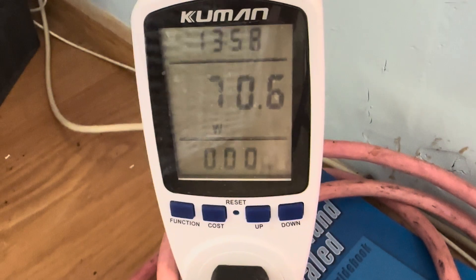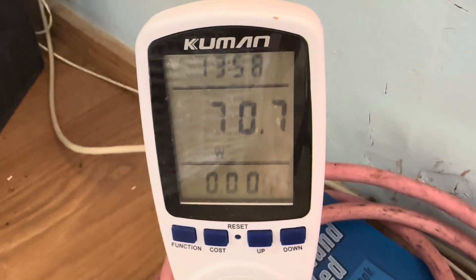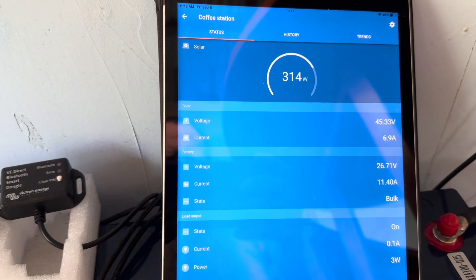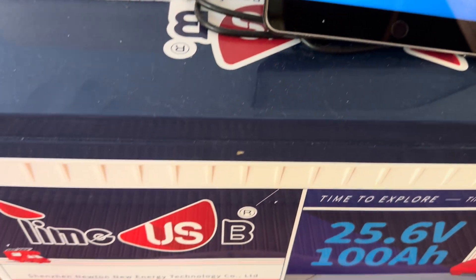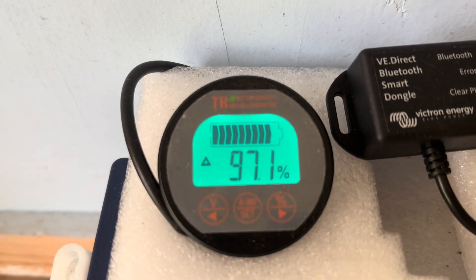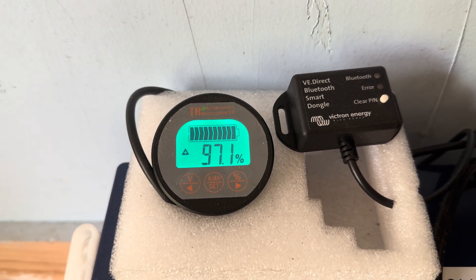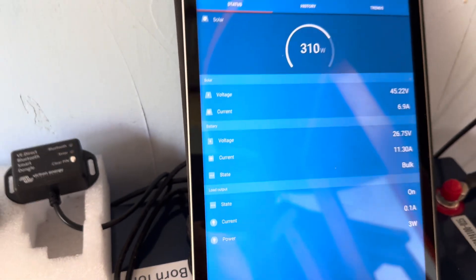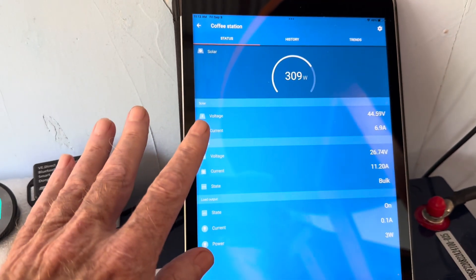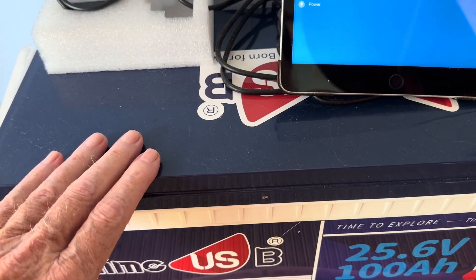There's the refrigerator running pulling 70 watts. And now actually getting a burst of sun on those 300 watts worth of panels — instead of drawing down, we are actually charging a little bit. But that's not going to last very long. I've got a lot of dark clouds rolling through and it'll quickly drop back off, but it doesn't matter — even if I wasn't to see any more sunshine today, this thing's gonna run the refrigerator for a couple of days easy.